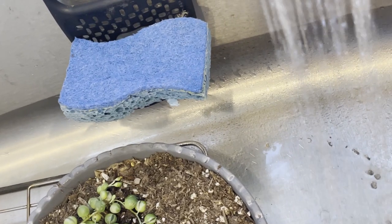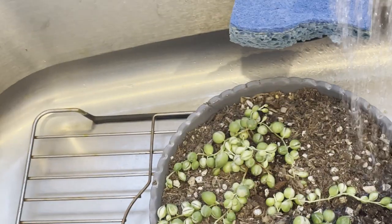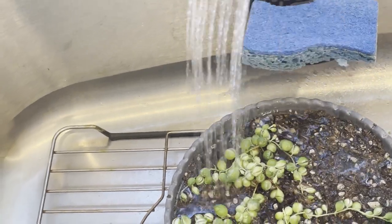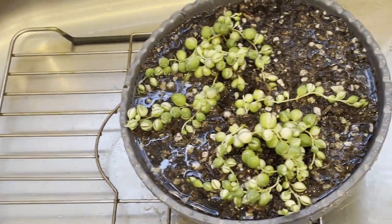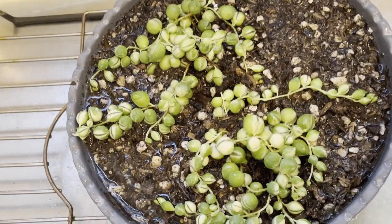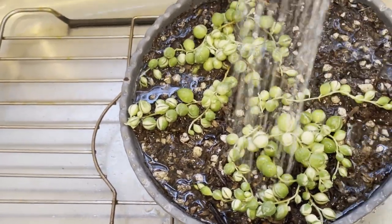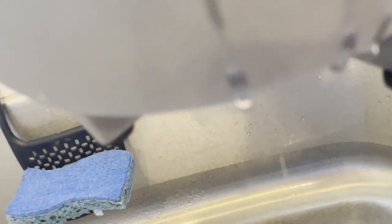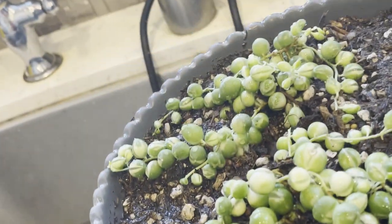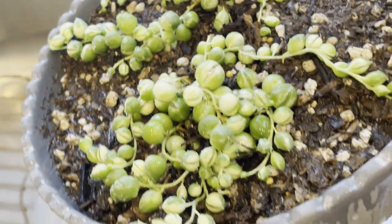Now for watering — because my soil is very dry I'm going to water this well and make sure the soil will be wet. I do not even need to worry about overwatering this for the first time because that's the purpose of the drainage holes; the water will eventually run down.